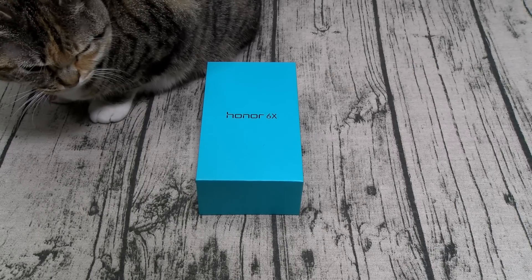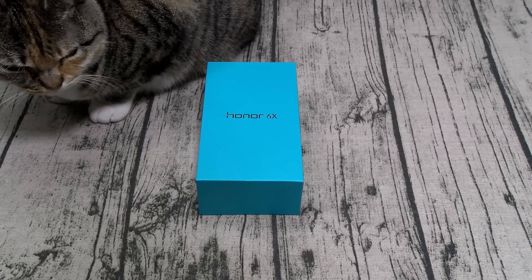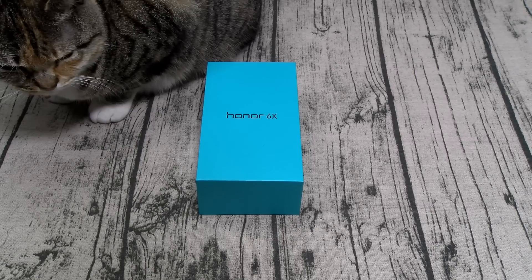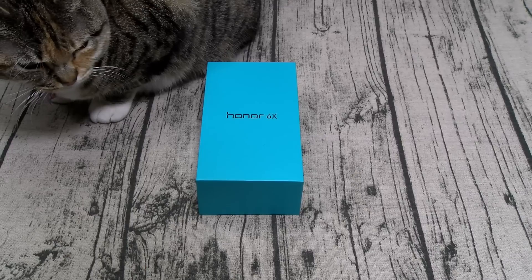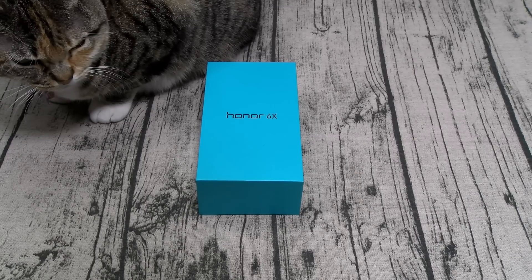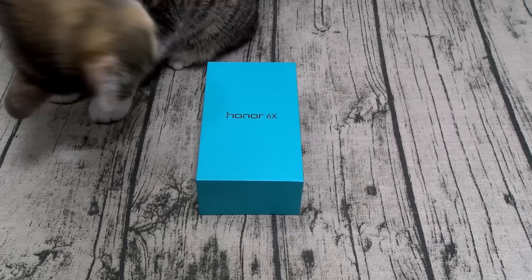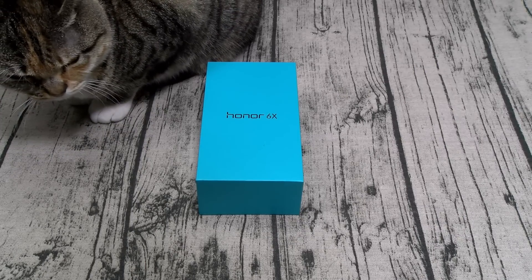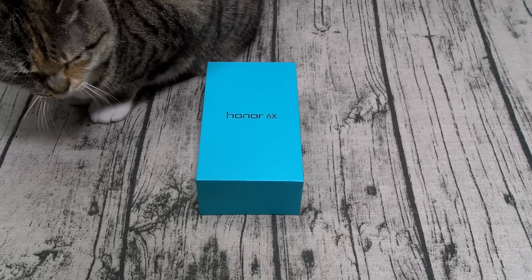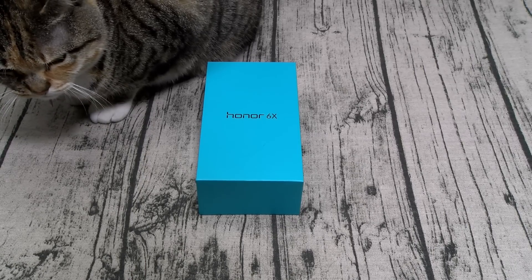This phone does feature dual SIM slots. You can put two SIMs in here and have two different numbers, or you can put one SIM and one micro SD card with expandable memory up to 256 gigs. For the camera, you got a dual camera setup on the back — a 12-megapixel camera and a 2-megapixel camera. Phase detection autofocus, LED flash, no 4K video, 1080p at 30 frames per second. On the front, you got an 8-megapixel camera, also 1080p video.